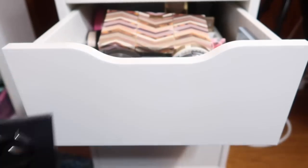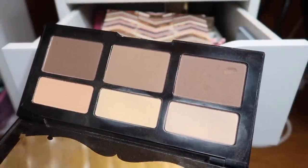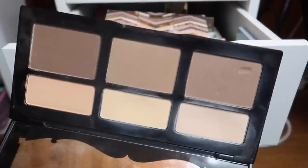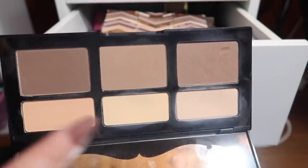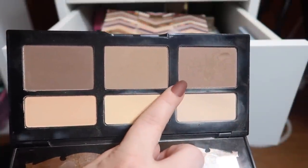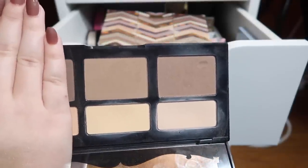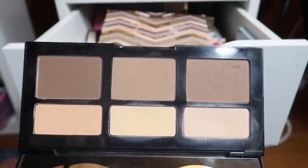I have the cult-favorite Kat Von D Shade and Light contour palette. I've actually used the heck out of the first skin tone shade and that first bronzer shade, but I don't touch the other two shades at all. I've looked into buying refills because this is the refillable palette — on the back there are little holes so you can open up a paper clip, poke it through, and the actual pan pops out so you can replace or switch them. I was actually thinking of buying another pan of the shade Levitation and putting it where the orange shade is that I never use. Overall I don't regret getting the palette — I love the formula and I do get a lot of use out of it.